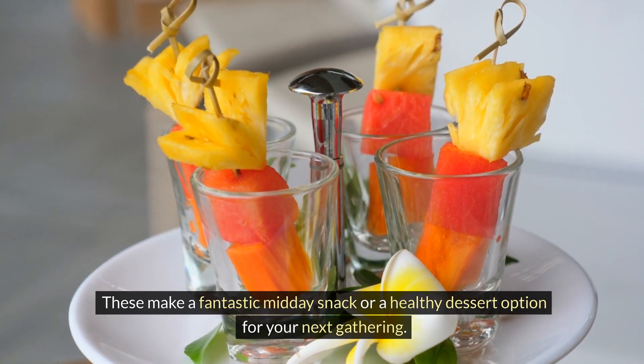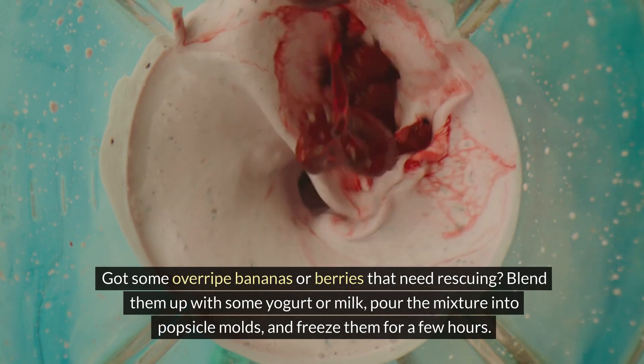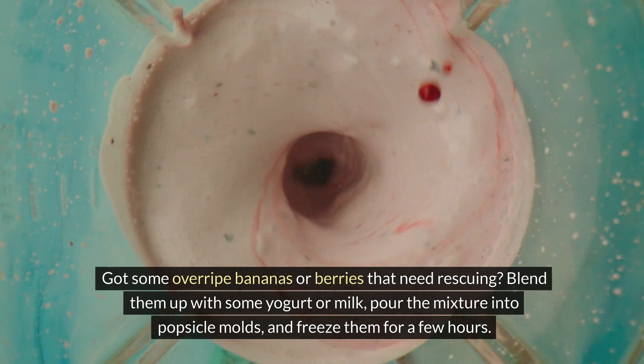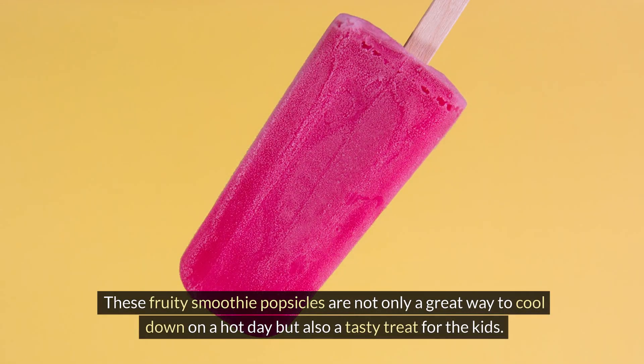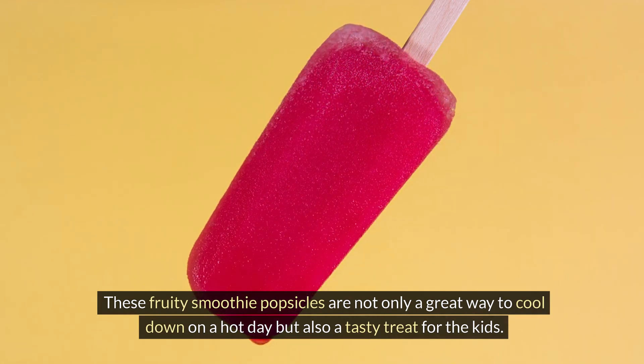These make a fantastic midday snack or a healthy dessert option for your next gathering. Got some overripe bananas or berries that need rescuing? Blend them up with some yogurt or milk, pour the mixture into popsicle molds, and freeze them for a few hours. These fruity smoothie popsicles are not only a great way to cool down on a hot day but also a tasty treat.